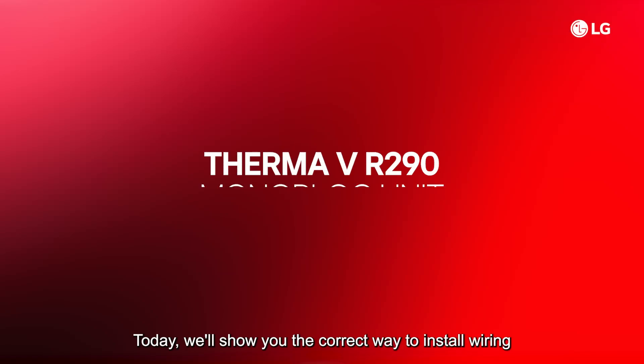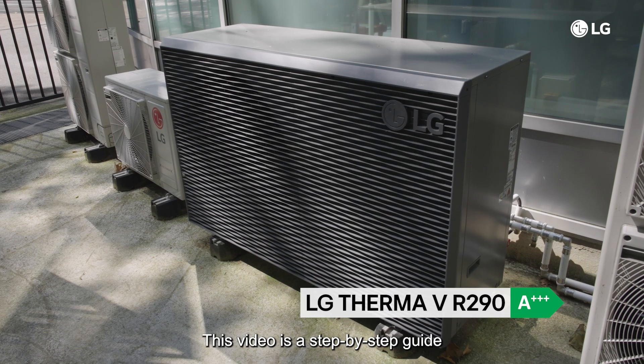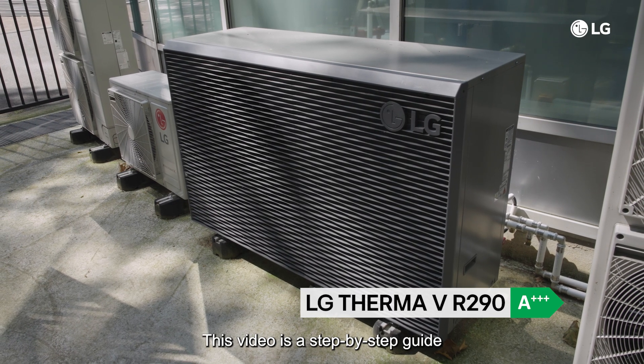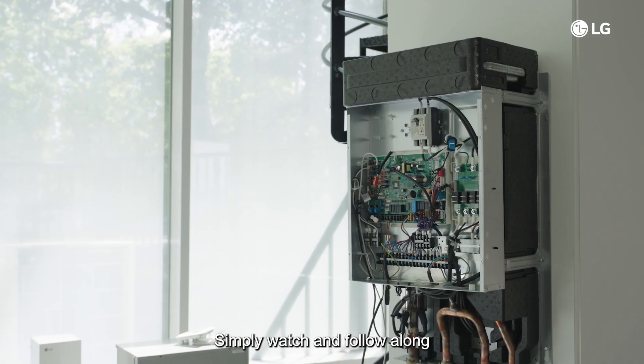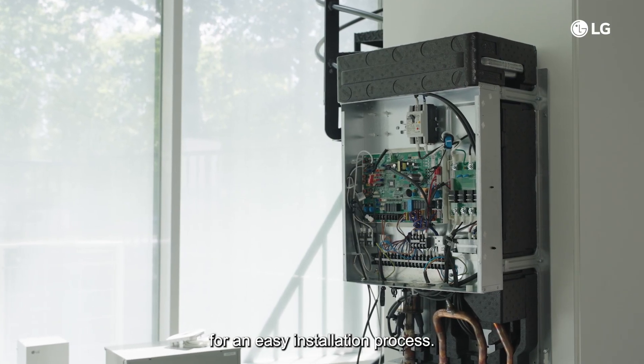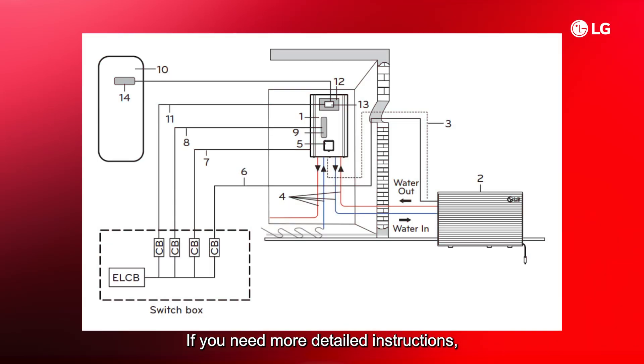Today we'll show you the correct way to install wiring for the LG R290 monoblock unit. This video is a step-by-step guide based on the installation manual — simply watch and follow along for an easy installation process. If you need more detailed instructions, please refer to the installation manual and wiring diagram attached to the control box cover.